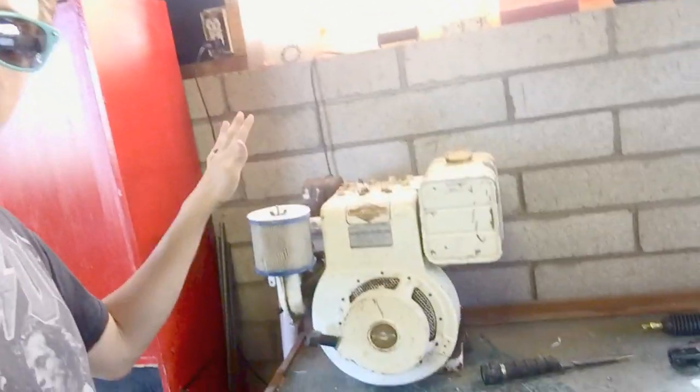I've actually got an engine for this thing sitting right behind me. Here it is — this is a Briggs and Stratton 8 horsepower flathead. It has no spark and hasn't run in a while, but for 20 bucks, how can you go wrong with 8 horsepower?